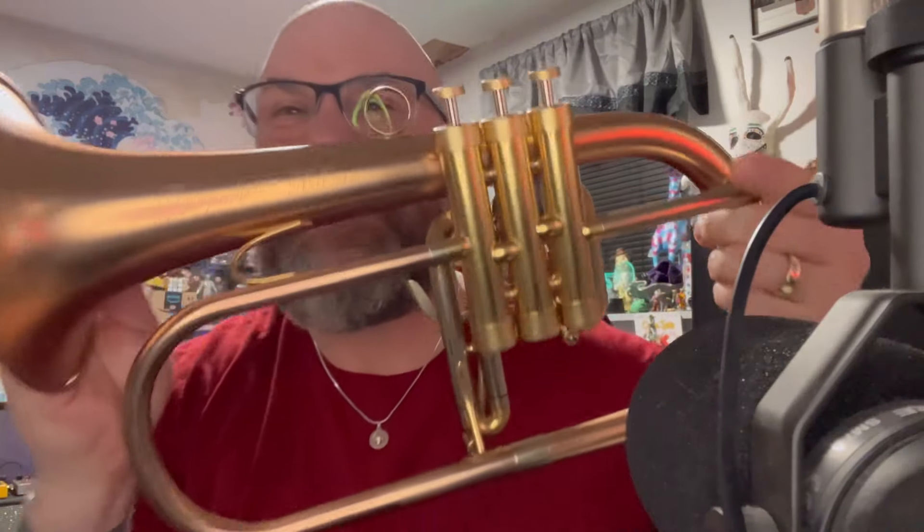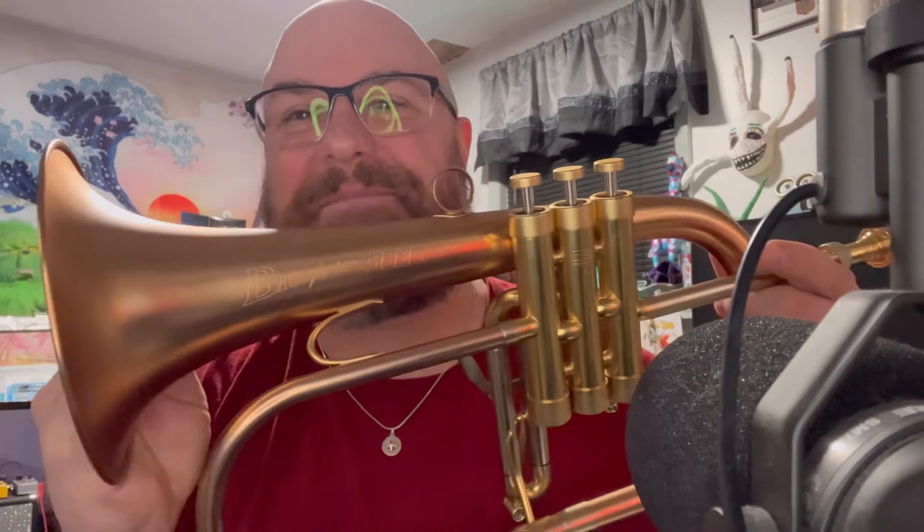I really dig this horn — I'm just getting more and more into this thing. This is the Brassfire 933 2B. They do a very mild etching on the side of the bell. There's not a whole lot of markings — there's a serial number and stuff like that, but nothing else.